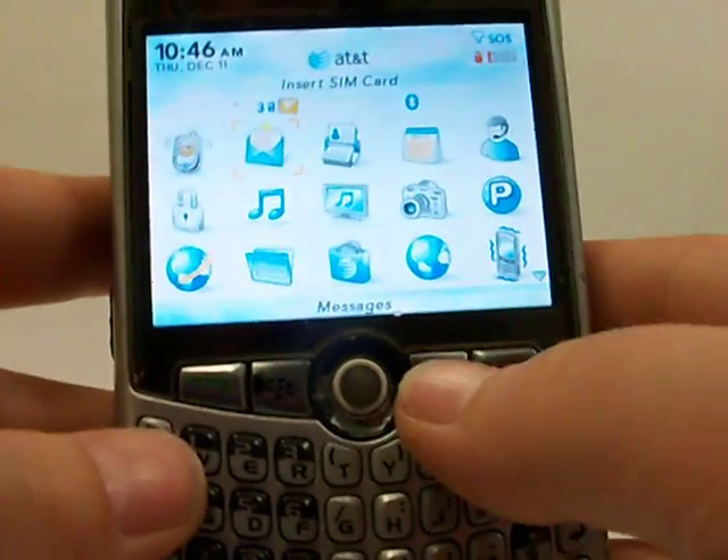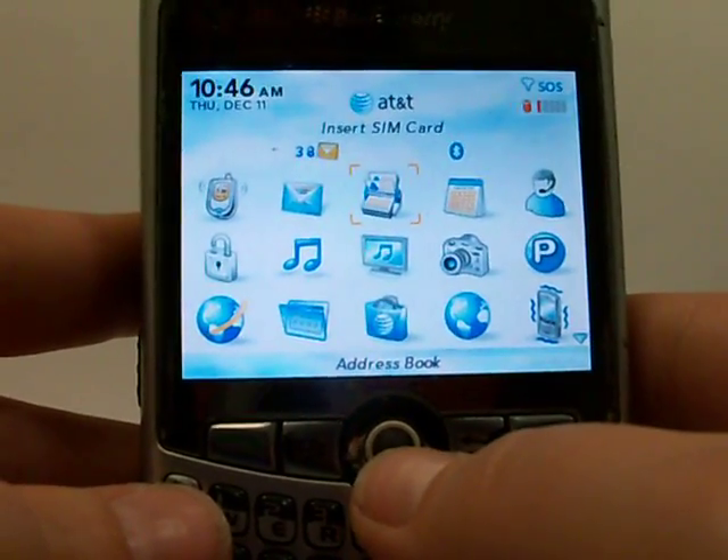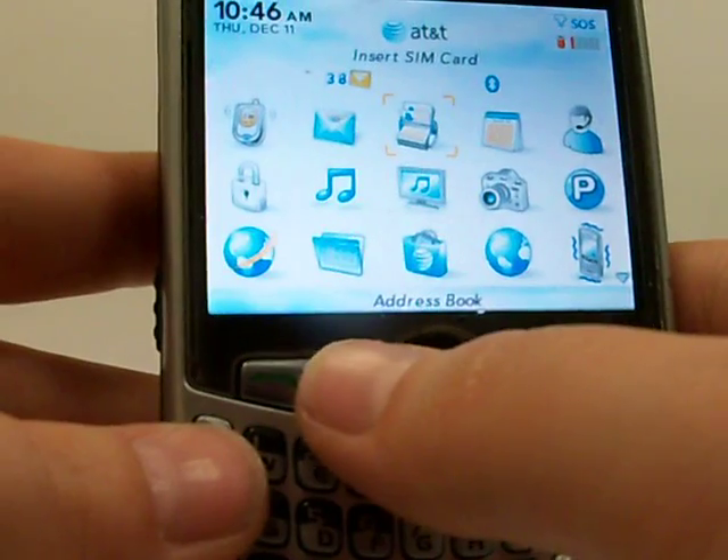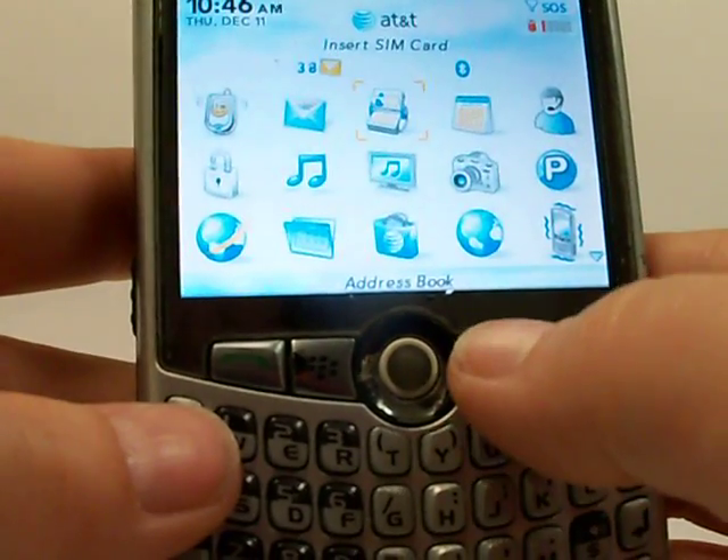The buttons we'll be using are the scroll ball — when I say OK, just push that in. We'll be using the BlackBerry menu key, which is the BlackBerry icon, and we'll use the back button if needed.